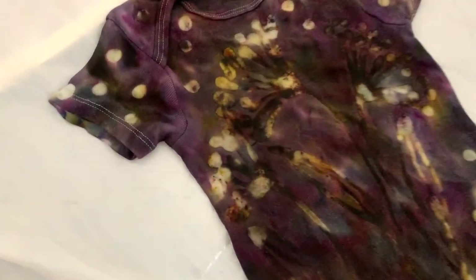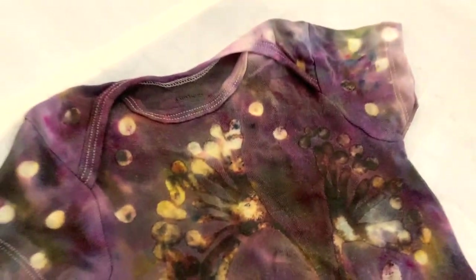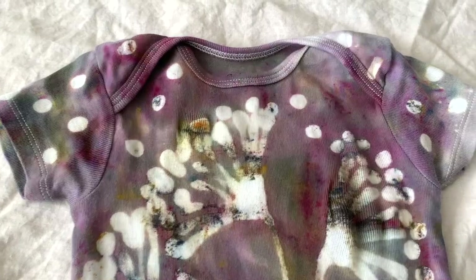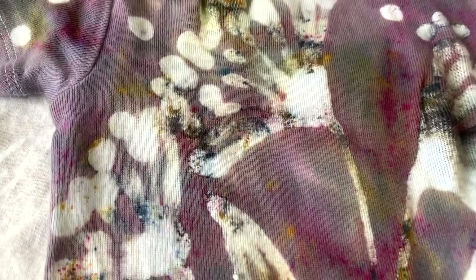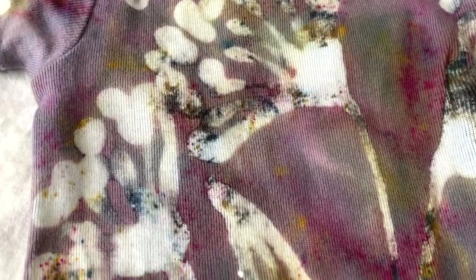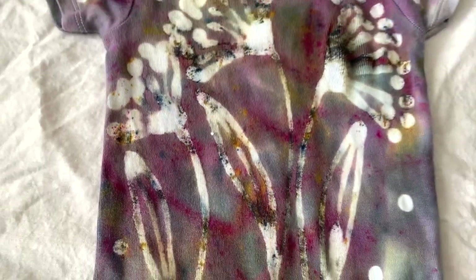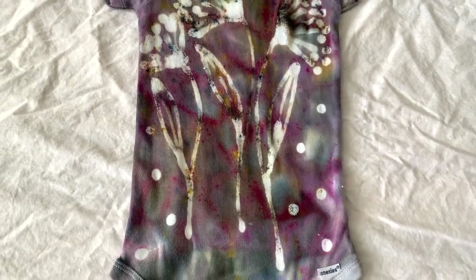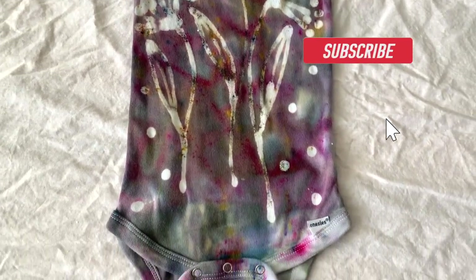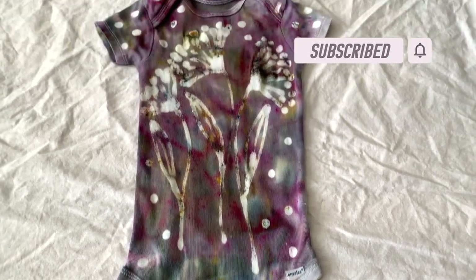The next thing I did was to rinse it with cold water to get all the excess dye out, then wash it with hot water and Synthapol, and then let it soak in a bucket of cool water for another 24 hours to lift up the glue and get any excess dye out. You can do that as many times as you want until all the dye comes out. It's really important to make sure the glue comes up and the dye comes out before washing and drying it, because once you dry it, it sets completely.